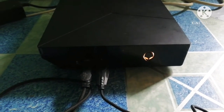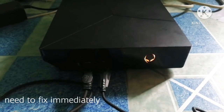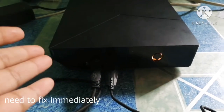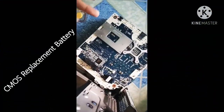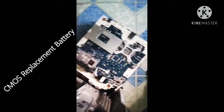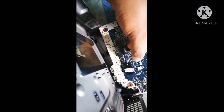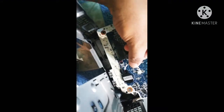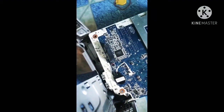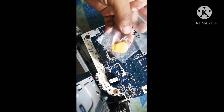I'm going to show you how to disassemble this device and fix what's inside — parts that need to be replaced. I've removed all the parts and unscrewed everything. As you can see, this is the CMOS battery, and this is the RTC — the real-time circuit — that we need to replace inside the Alienware Alpha.